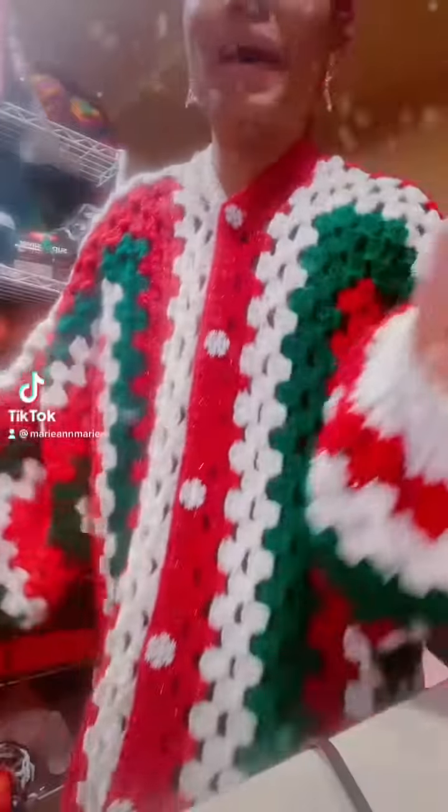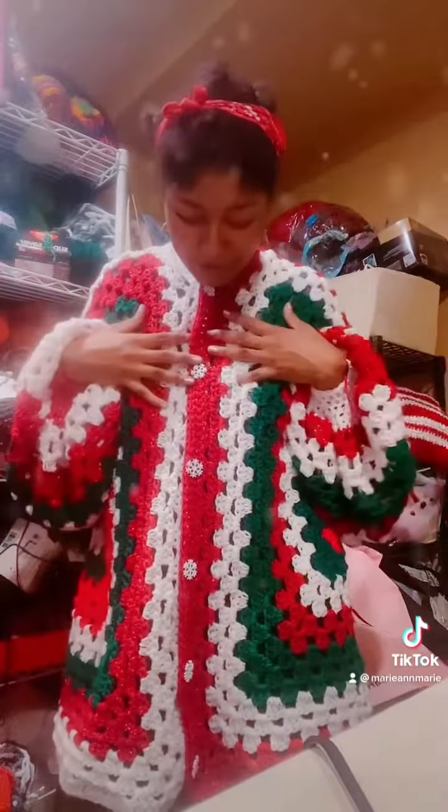Alright, look — I'm done. Just in time for December. I need pockets, right? Absolutely need pockets. Oh my gosh, look at my buttons!